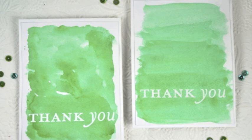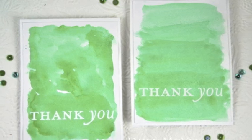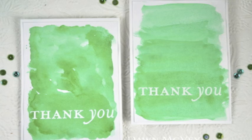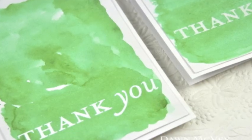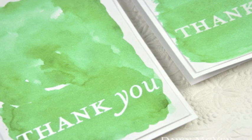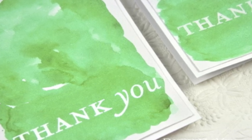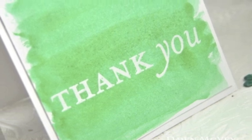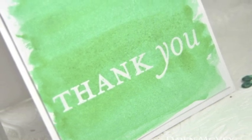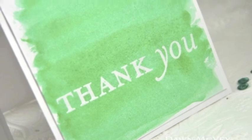Hi there, Dawn McVeigh here with Paper Tray Ink. Today we're talking about how to add heat embossed sentiments to water-colored backgrounds. It's a really popular trend that's been popping up all over Pinterest and the internet lately, with lovely water-colored backgrounds and a really pretty sentiment right in the center. So today we're going to look at a couple of different techniques for creating those beautiful water-colored backgrounds as well as a couple of different ways you can add a really pretty heat embossed sentiment. So let's get started.